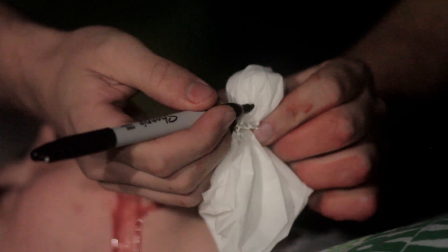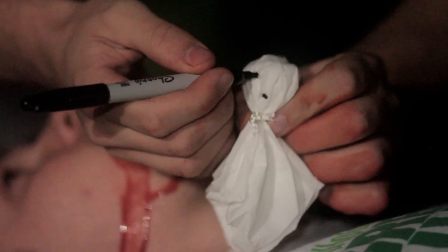Use the scissors to puncture your pantyhose, then transfer it over your ghost. And finally, we'll give our ghost a little face.